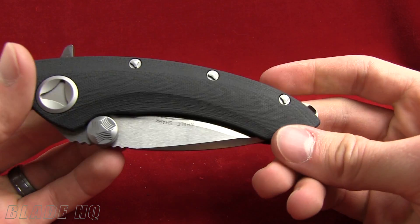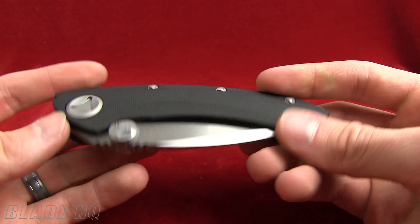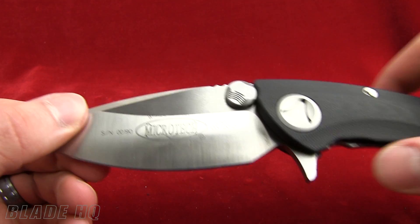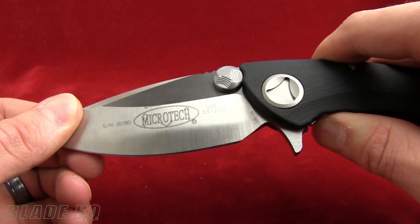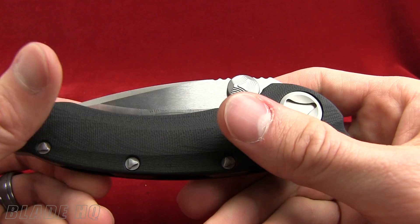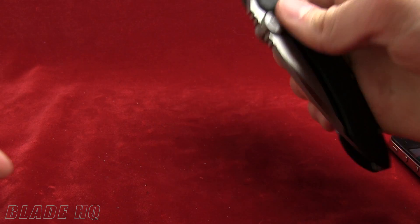Other features on this knife: 5.4 ounces, closed length 5 inches. This is the satin blade version. It also comes in other finishes that Microtech makes — stonewashed, tactical, black tactical, that sort of thing. Very cool knife.